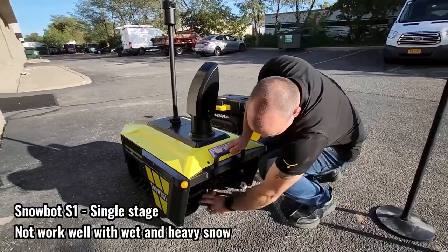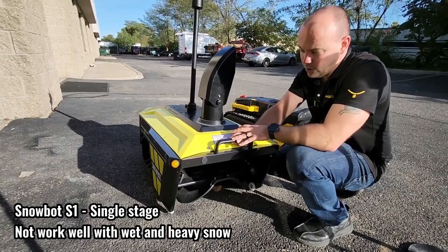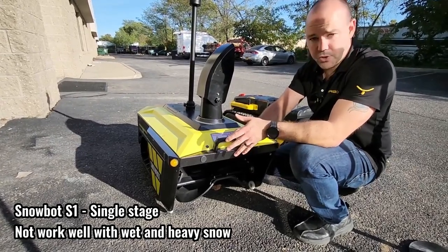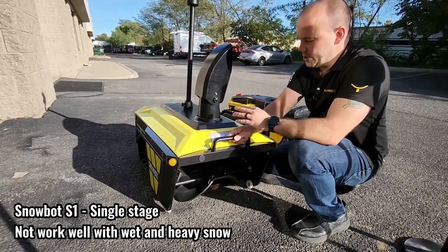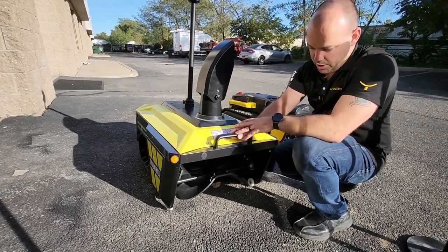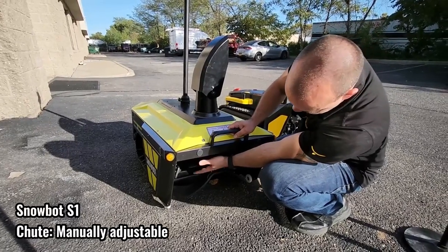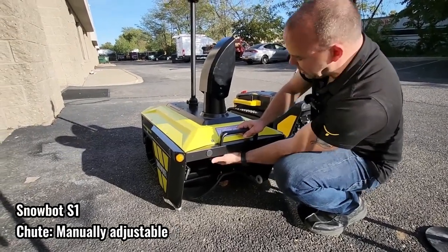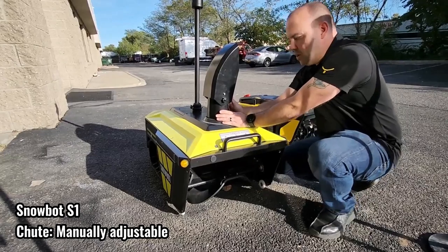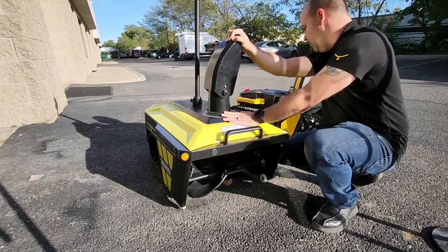Up front we had a single-stage impeller. That single-stage impeller actually worked very well, even up to 12 inches of snow if it was powder, but if it was heavy wet snow it did not work well at all. There were also optimizations needed with the chute design itself — the intake and the chute coming out. The chute was also manually adjustable, not automatically adjustable.